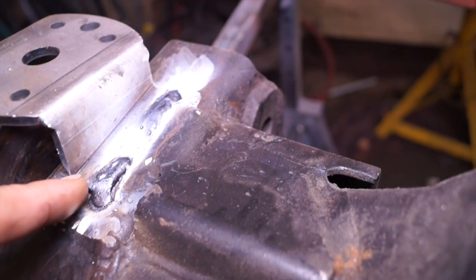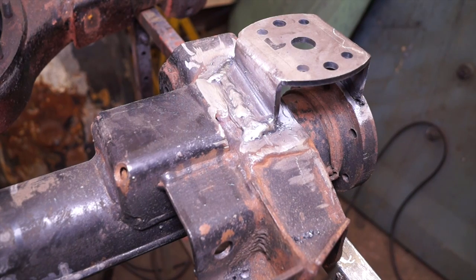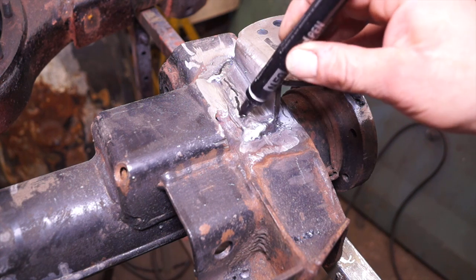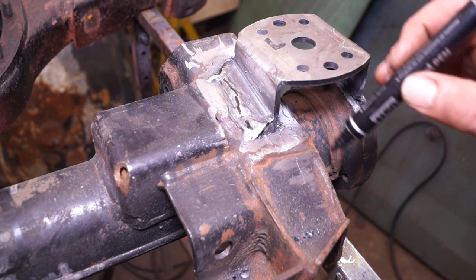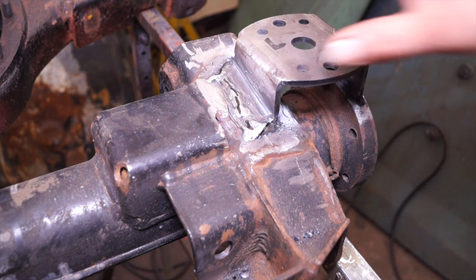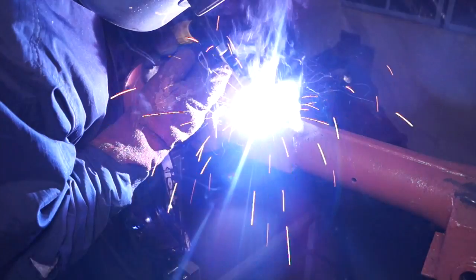I've done three welds so far. I'll show you how I've stitched this together: there's a weld here, here, here, here, and another one here. It isn't a continuous weld — this stitch welding is to stop the bracket bending and distorting with the heat. Along the back here has also been welded.